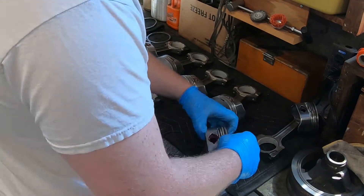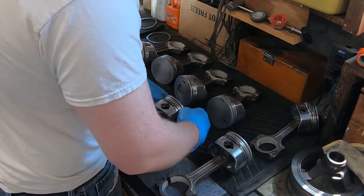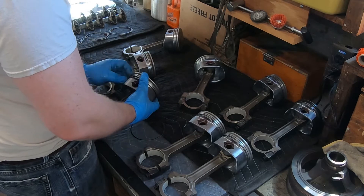Now that all the rings are gaped, we're going to go through and we're going to put all the rings on the pistons, and then we're eventually going to put them into the motor. To start with, I'm putting the oil rings on first, and then I work my way down, putting the second ring on, and then the top ring finally.